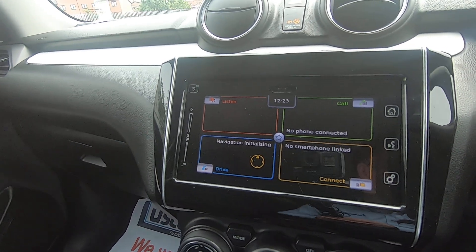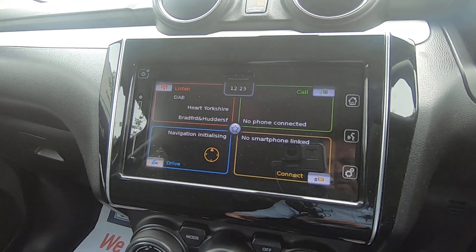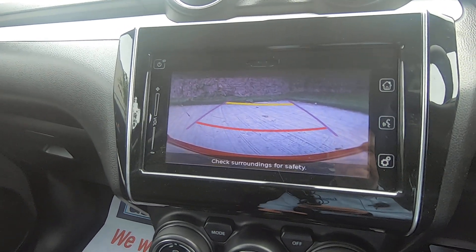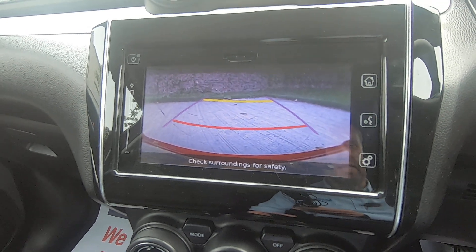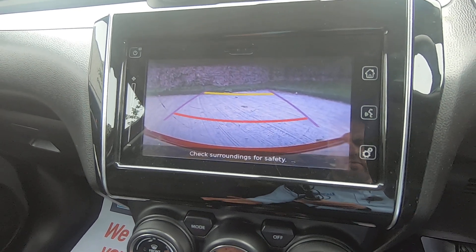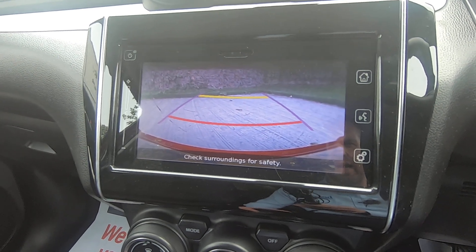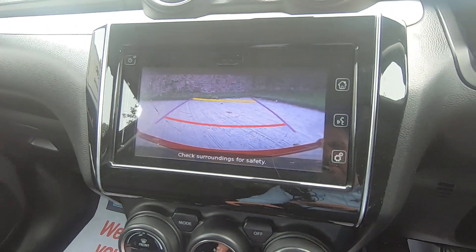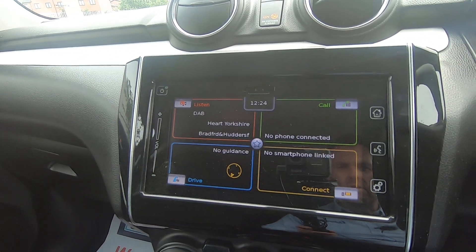The car does also have a built-in satellite navigation system. If we engage reverse, you will see your rear view camera. You've got lines there — the purple lines represent the width of the car if you reverse it between two objects, and then the yellow and red lines represent how close you are actually getting to those.